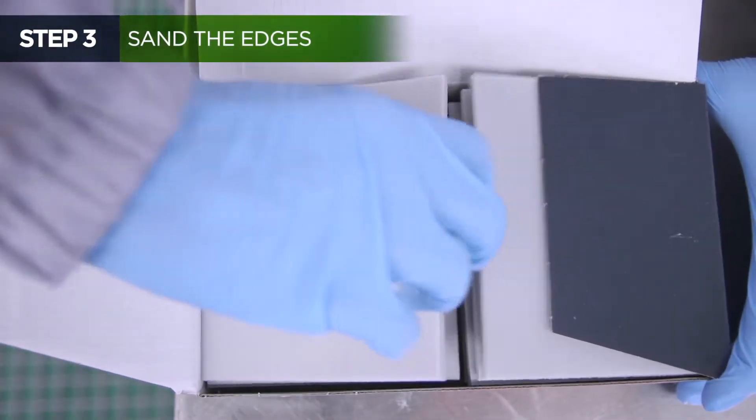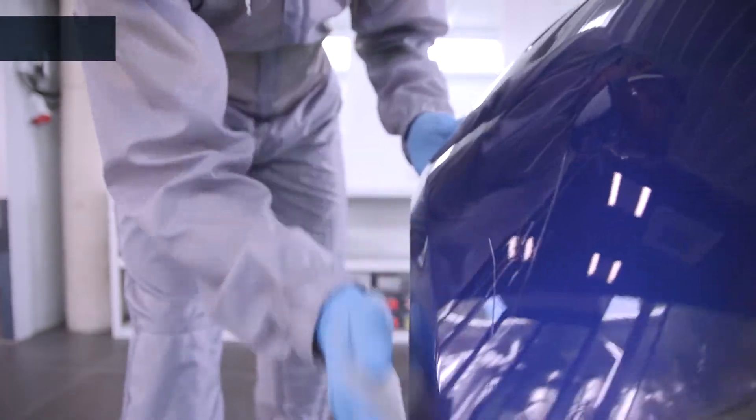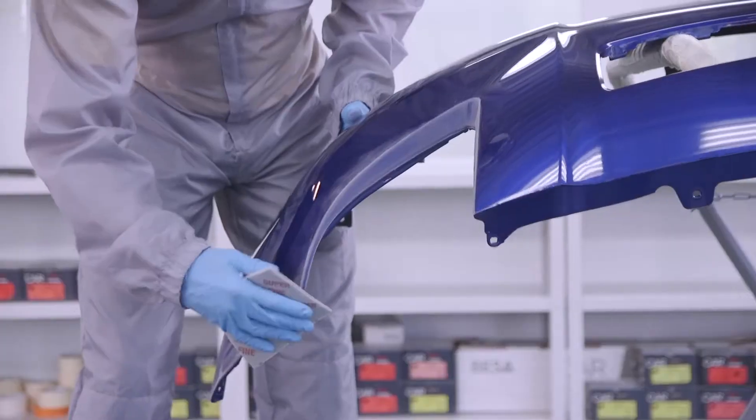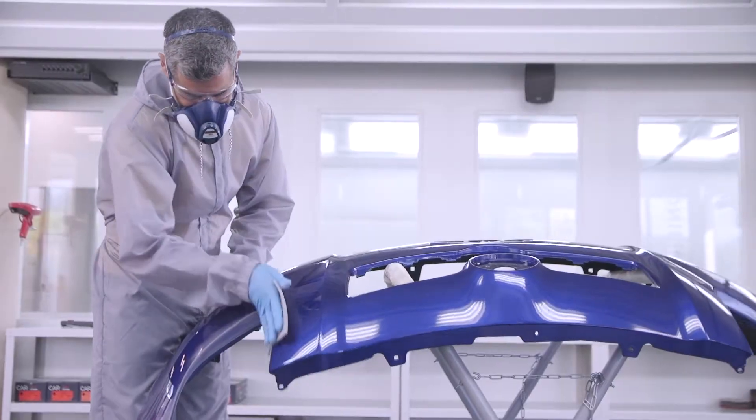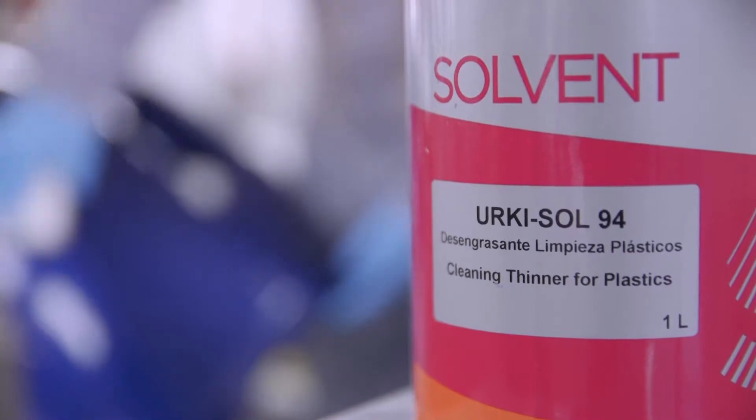Sand the edges with an abrasive sponge and a P150 or P220 grit to prepare for the application of the plastic putty. Then deep clean the surface again to remove any sanding residues.